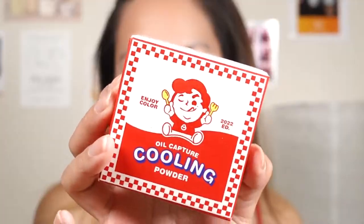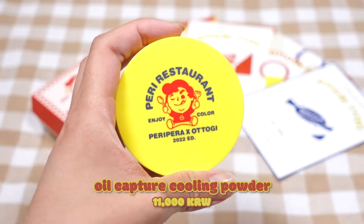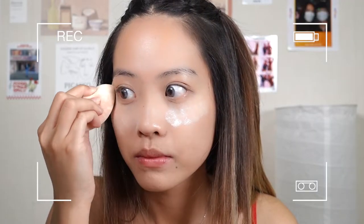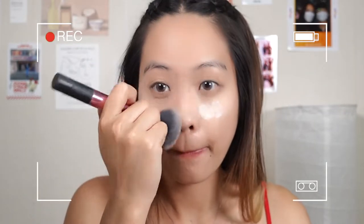I've already put all my base makeup such as cushion and concealer. But since it's starting to get summer and it's getting hot, I will set it first with powder. This is an oil capture cooling powder. I thought it was just like whatever cooling, but oh my god, when I tried it, it totally has a cooling effect. I think it's gonna be really good for summer. After you pat it, it feels like there's water in the puff. So I will bake my under eyes and then using a brush, swipe it off.